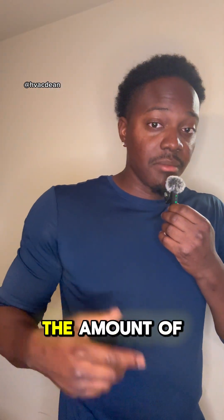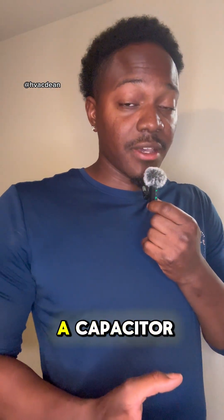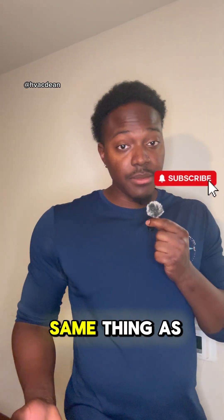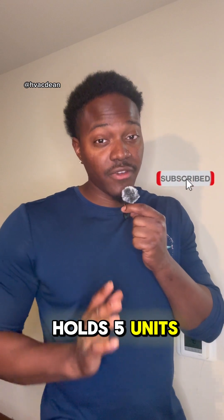The micro ferrets reads the amount of energy that is stored inside of a capacitor. So if we have a five micro ferret capacitor, it's basically the same thing as saying that it holds five units of energy.